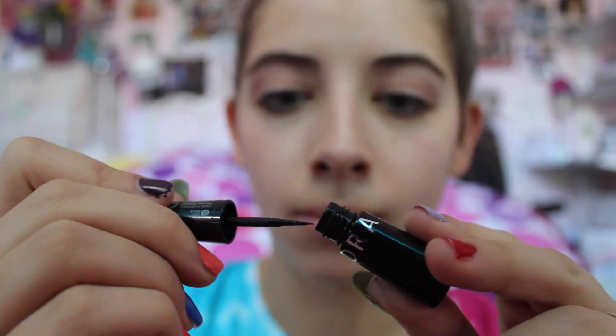So we're almost done with our look. By the way, the liquid eyeliner I used is from Sephora — it's just a liquid eyeliner. The brush looks like this; it's very flexible — I don't want to say flimsy, but it can move.